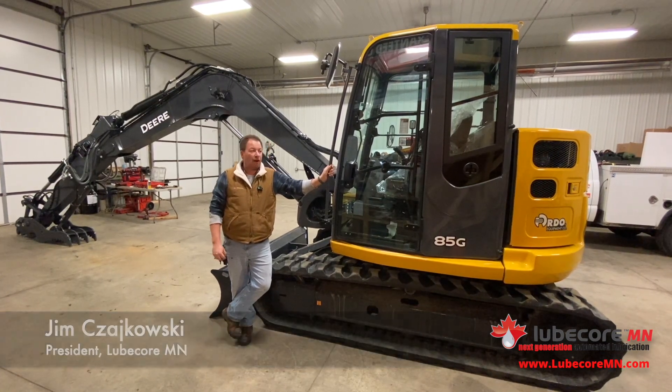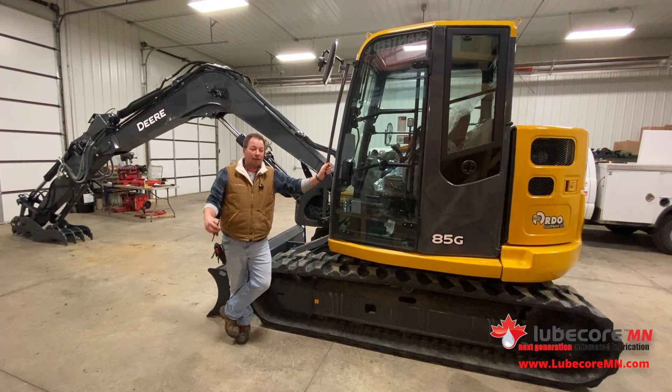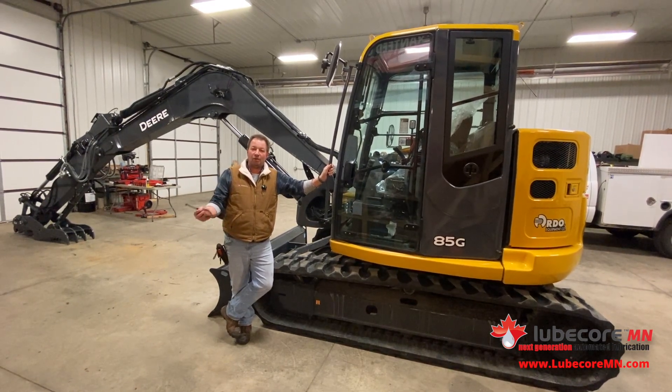We just finished the install on an 85G. The reason that we're seeing more mini equipment — when I was a kid and doing construction work, they gave me a shovel and a pick.